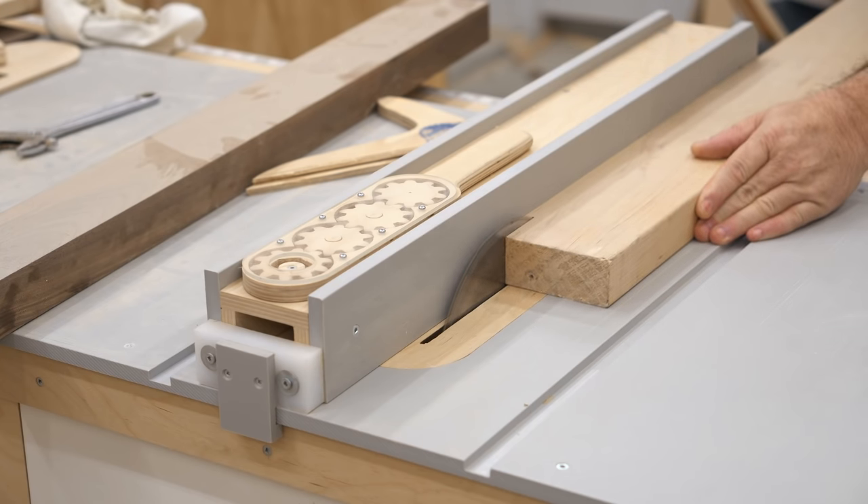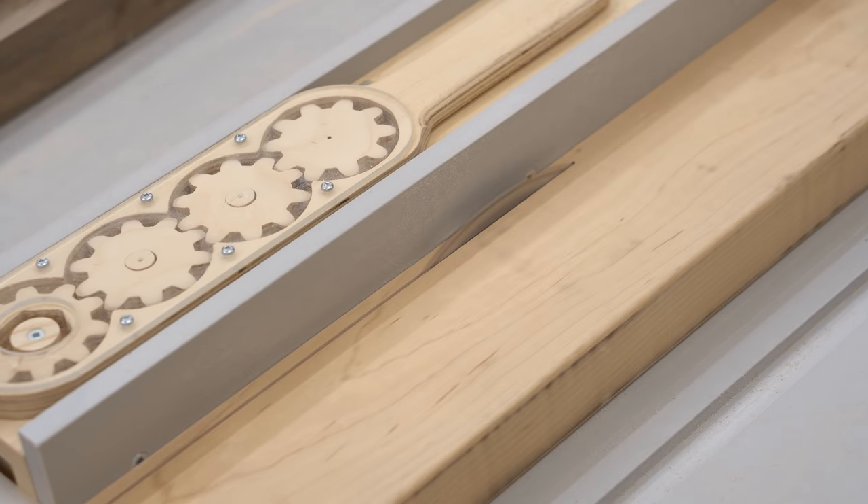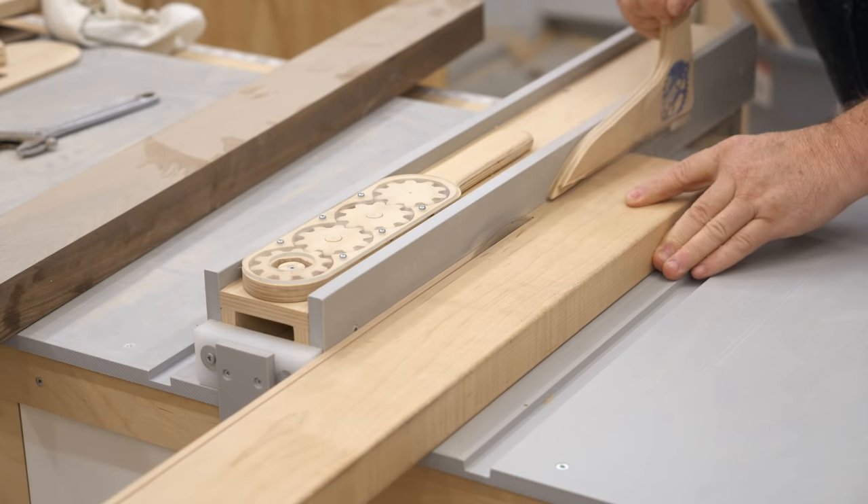With his version, Neil tried to do as much as he possibly could with hand tools. I'm not going to do that — there's a lot of cutting to do — but I will try to limit how many tools I use.